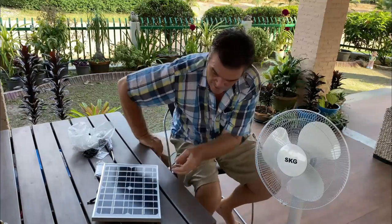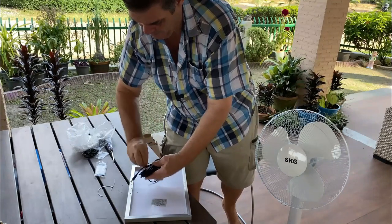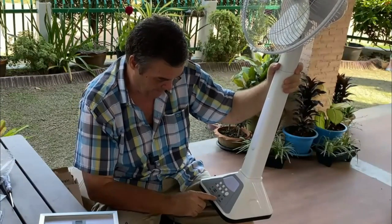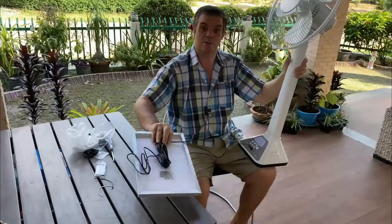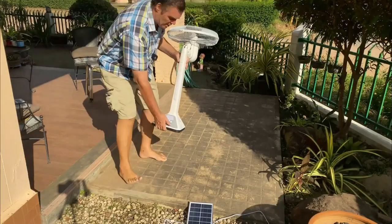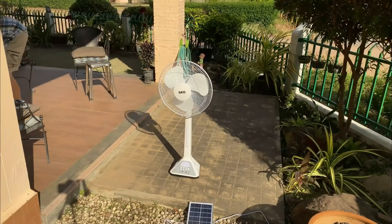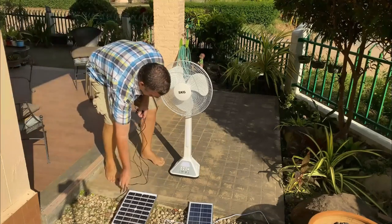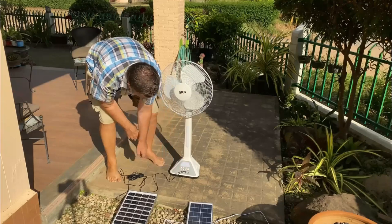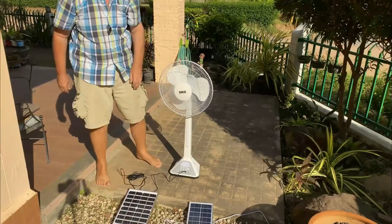Let's go and plug it in and see what it does — see if we can get it charged up. It's also got a phone charger and a DC charger. Let's do the same with the fan and put it in the sun to see if it charges. It's working from the sun!